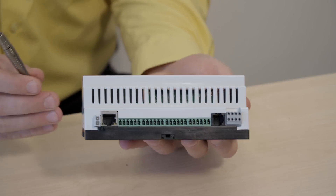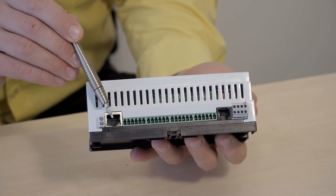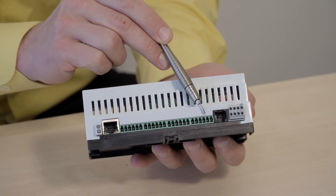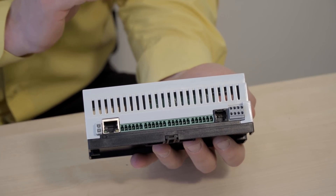On this side we have the power supply connector, an ethernet gateway, 16 input channels, a port for temperature sensors, and a CAN bus for connecting the extension units.